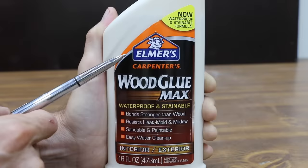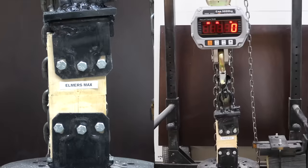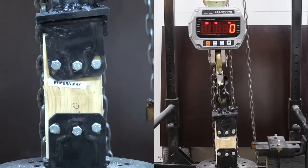At $6.78, is Elmer's Carpenter's Wood Glue Max better than Titebond III? It's waterproof and stainable, bonds stronger than wood, resists heat, mold, and mildew, sandable and paintable, easy water cleanup, interior and exterior. On the first sample, Elmer's Max provided 4,370 pounds of tensile strength. The second was down slightly to 4,070, and the third was down a little more to 2,450.